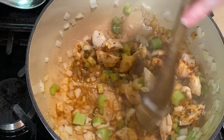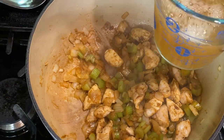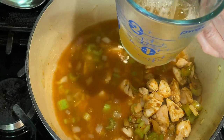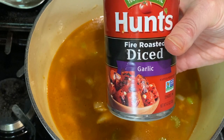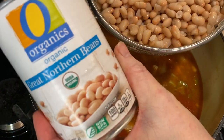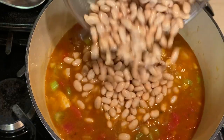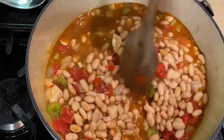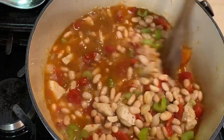Then add three cups of chicken broth, one can of fire roasted diced tomatoes with the juice drained out, and drain and rinse two cans of great northern white beans and stir them into the chili. This already looks so good — and if you stop here you've got a delicious white bean chicken chili.